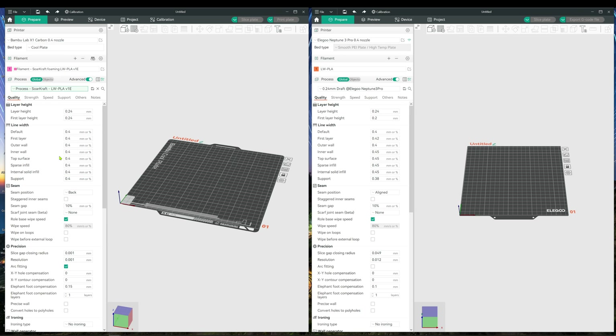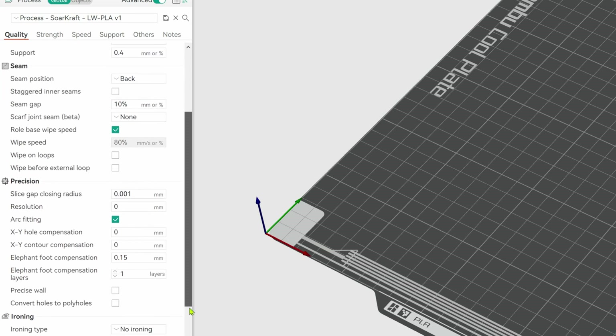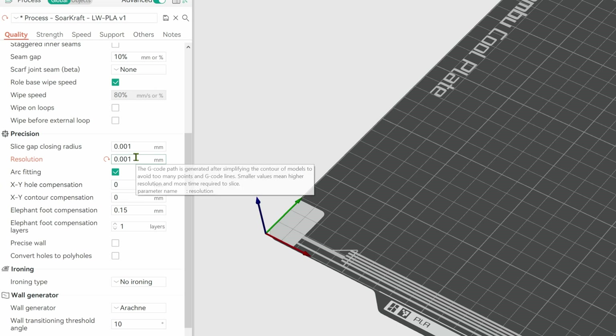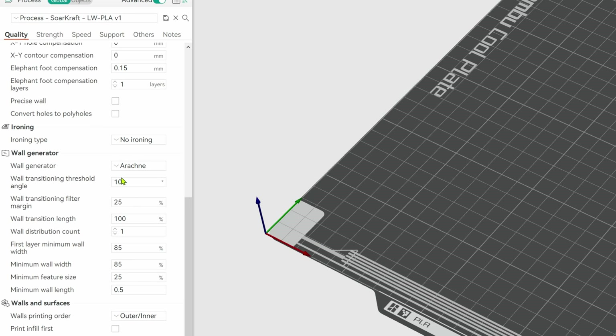Now do the same thing with the process tab, transposing the lightweight settings from the X1C to the draft 0.24 layer process of the new printer. The Quality tab has the majority of the settings that need to be changed. The SoarCraft parts are designed around a 0.24mm layer height and a line width of 0.4mm. Set Seam Position to Back. Under Precision, set the Slice Gap Closing Radius to 0.001. Sometimes I set the Resolution to 0.001, but it doesn't seem to have any effect. Check Arc Fitting on — these slow down the slicing but are well worth it.